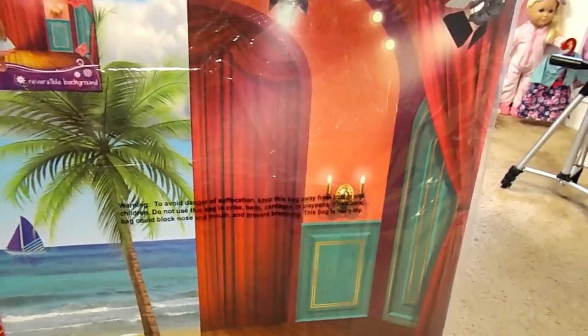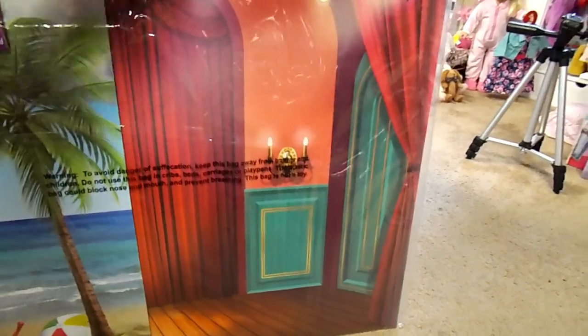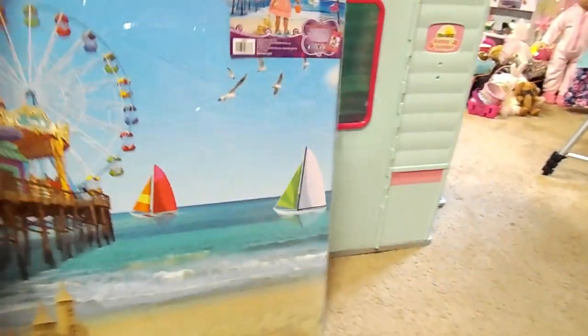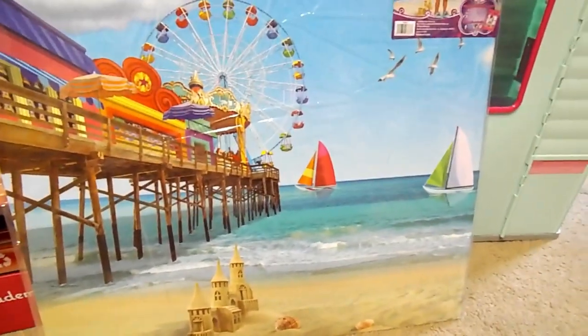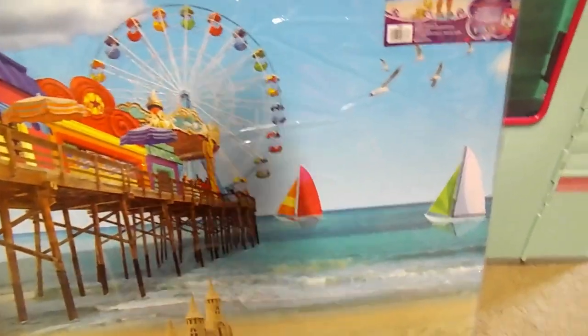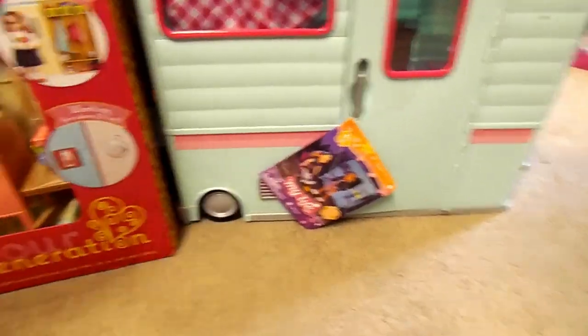And here's one of the sceneries I got that was on sale for $5 at Walmart. I have another one too, but it's now in the kitchen. So this one is a studio, and then the other side — it's like a play area. And then this is the beach where the carnival is. Really cute. It'll be good for photo props and things.